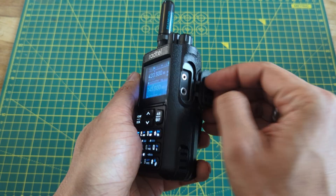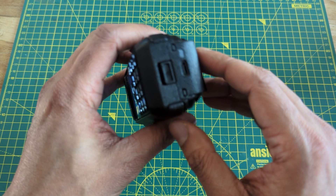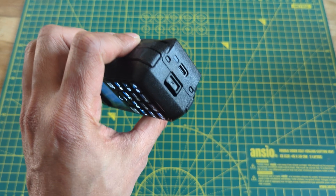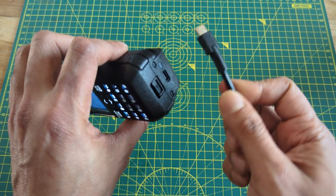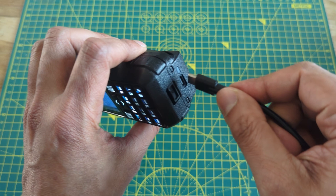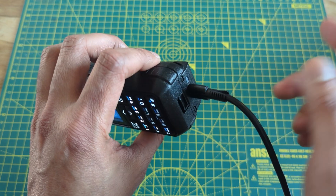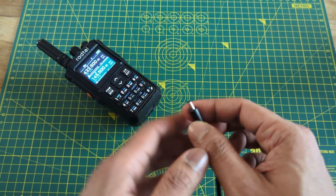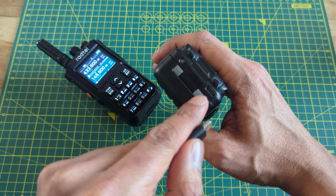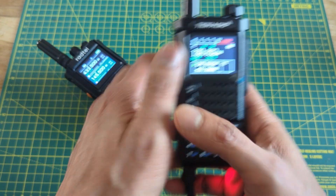On the other side we have a Kenwood-style headphone jack port, and here on the bottom we have a Type-C charging port. I don't think it's a true USB-C charging port though, because if I take this USB-C to USB-C charging cable connected to a power delivery charging brick, this radio will not charge. You need a USB Type-A to Type-C cable to charge this radio. In comparison, if I take the TID Radio H8, which also has a Type-C port on the battery, and plug this charger in, it will charge just fine.